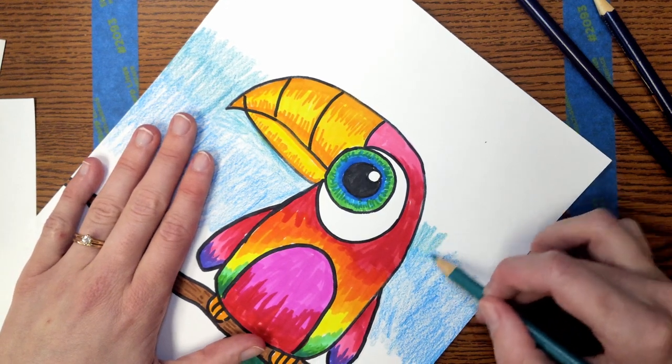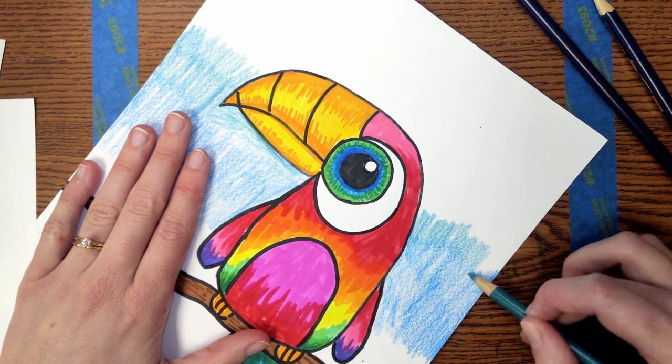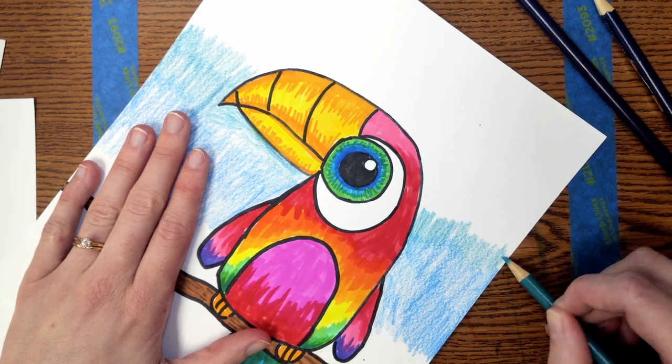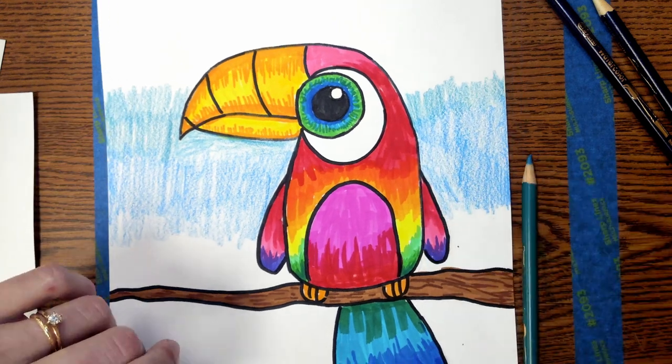I'm excited to see the colors you choose for the backgrounds of your birds today. Remember to do your best work and take your time. You'll fill in the whole thing, but I'm going to stop our video right here.